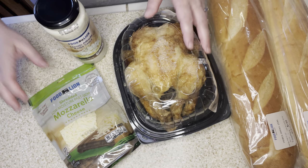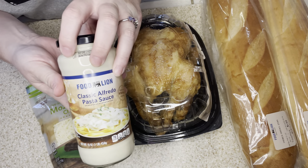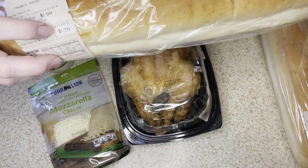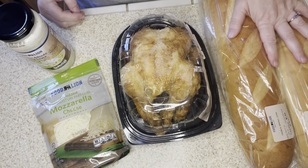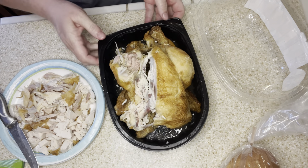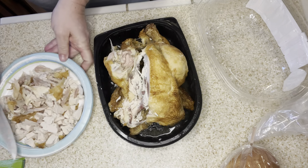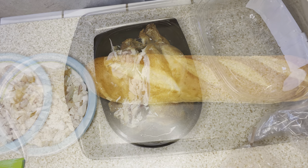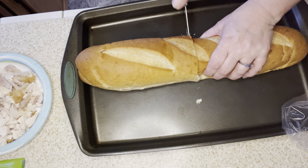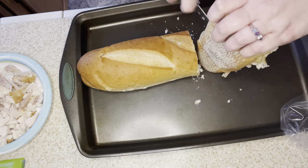Tonight's recipe we're going to use half of our rotisserie chicken, two loaves of French bread, some Alfredo sauce, and mozzarella cheese to make chicken Alfredo French bread pizzas. I saw it on Pinterest and was super excited to try it. I'm stretching this rotisserie chicken over two meals. I cut up half the chicken and I'll save the rest for tomorrow. I'll take my French bread loaves, cut them in half, and then cut them in half again, so I'll end up with eight French bread pizzas.